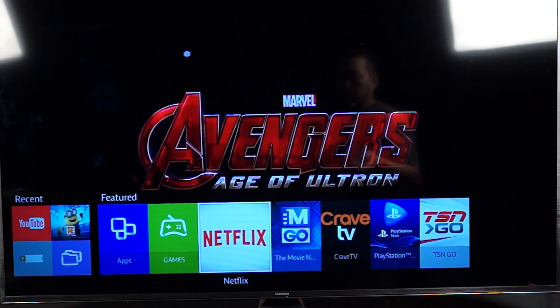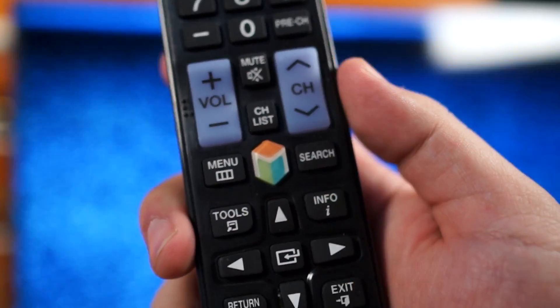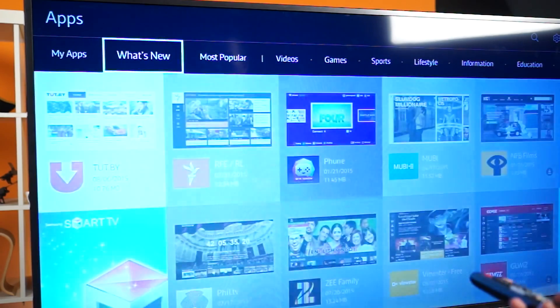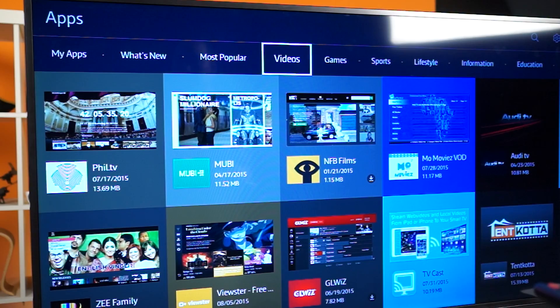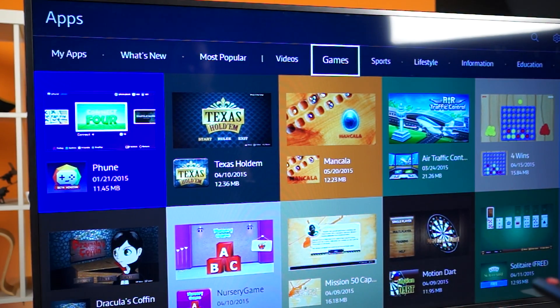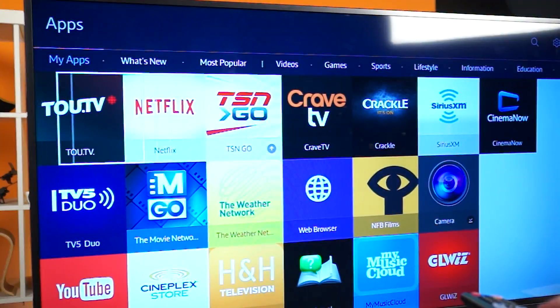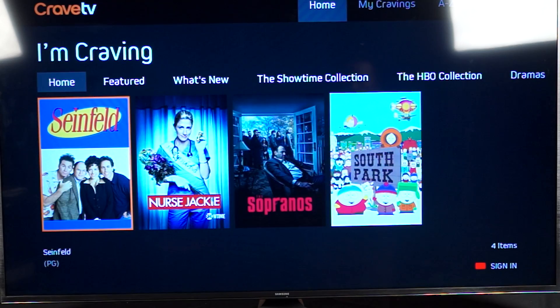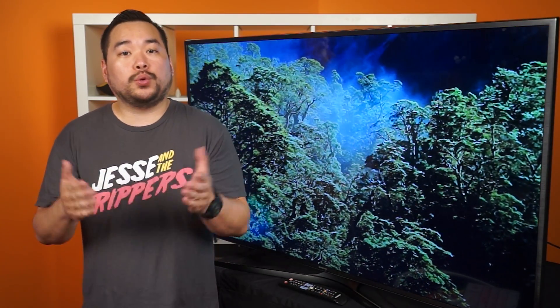The user interface is a very nice, non-intrusive tile system placed at the bottom of your screen. Simply press the Smart Hub button on your remote to bring it up. From here you can browse the internet, go on YouTube, or even play games — though you need a Samsung account to play games. In the My App tab you'll find services like Crave, Netflix, TSN Go, and even PlayStation Now. This is one of the select Samsung Smart TVs that features that service, though a separate subscription is required.